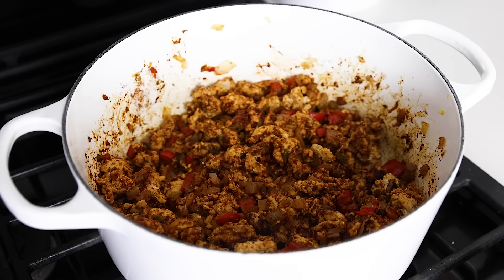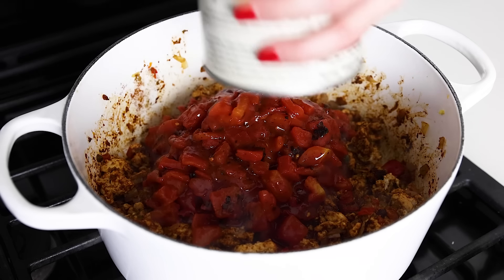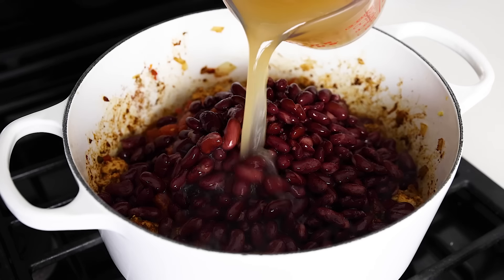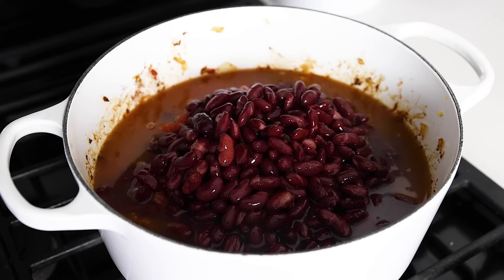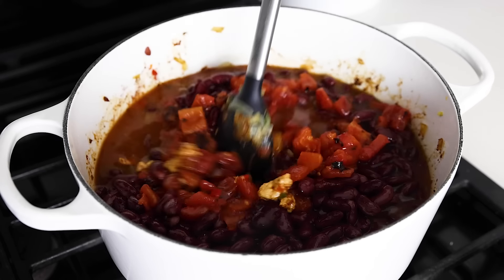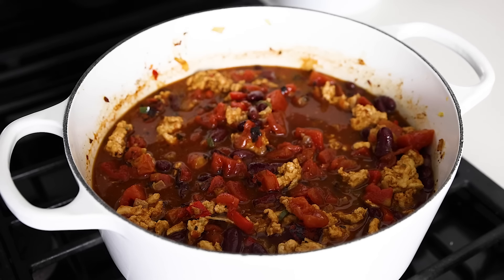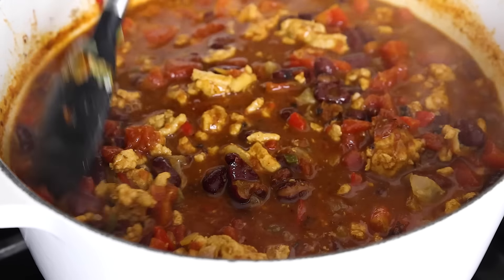Now add the liquidy ingredients, which includes one 28-ounce can of diced tomatoes — I'm using fire-roasted tomatoes because it adds heaps more flavor with no extra work. Dump in your drained kidney beans, and then add two cups of chicken broth. I like a really thick chili, but if you'd like a thinner, more liquidy chili, feel free to add another cup of broth. Stir that up, increase the heat to high, and bring the pot to a boil. Then reduce the heat back down to medium-low and let it simmer uncovered for 30 minutes, making sure to stir it occasionally.